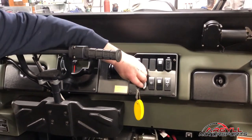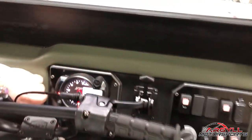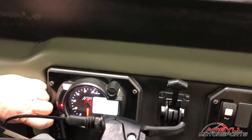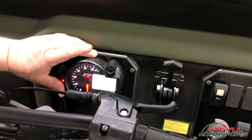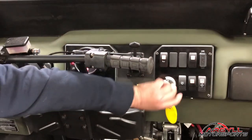With your gauge, it of course has your tach there. It has your warning lights along the side here, and if we do have an issue with the temperature or oil pressure, we do have warning lights there. You also have your speedometer right there, just a little digital display. So we'll turn that back off again.